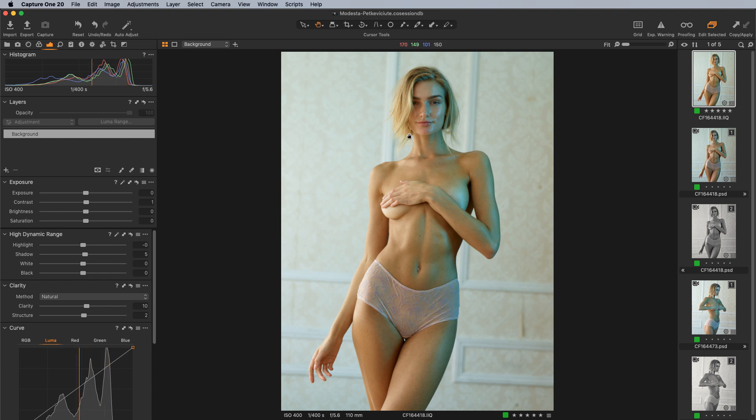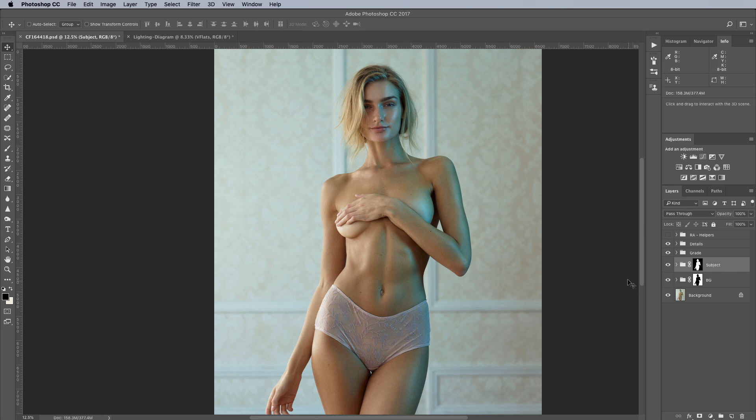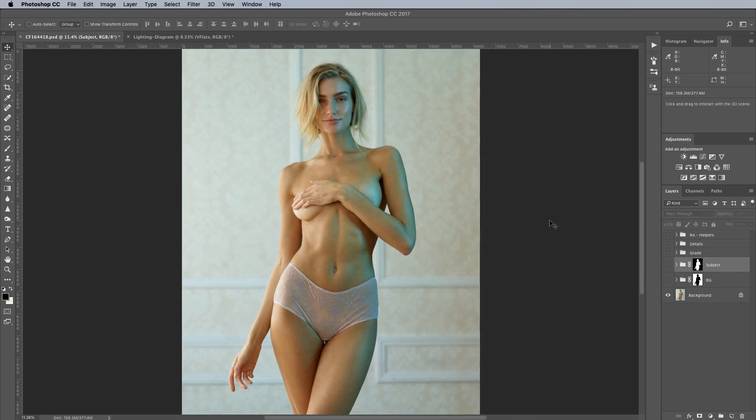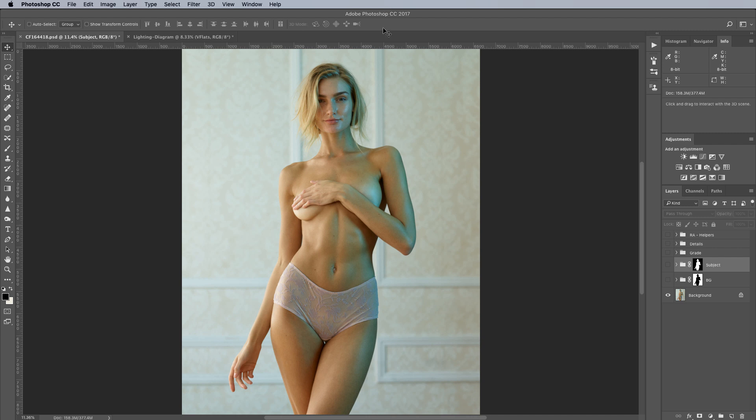All of the grading we did on this image could have also been done inside of Capture One — it's entirely a toss-up in this particular case. So let's go into Photoshop and look at the before and after. One thing I did that you won't see here was rotating this image. Inside of Capture One, you can see it's slightly rotated. The angle of the lines behind her was bugging me, and I felt the vertical orientation with her body position just looked much nicer. I used a little bit of content-aware fill to crop it in a more pleasing way.